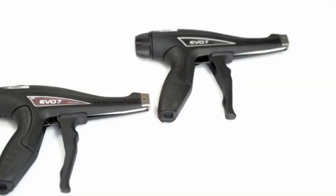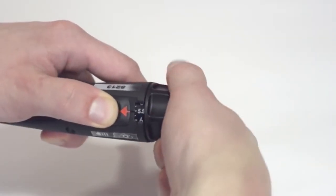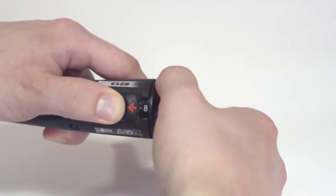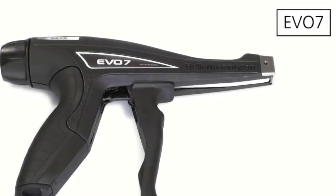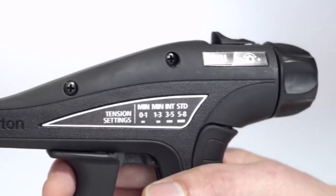Available in a standard or short grip span, the EVO 7 is perfect for both small and large hands. Additional accessories make it versatile, and TLC technology makes it reliable and durable, resulting in fewer repairs and an extended lifespan. The lightweight design is easy to handle, and the Tension Dial offers 33 precise settings that eliminate subjectivity and the need for fine-tuning.